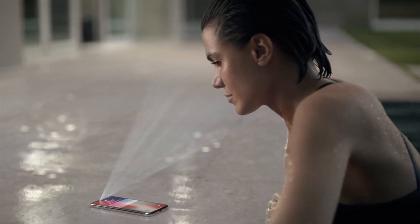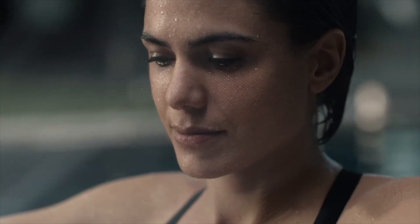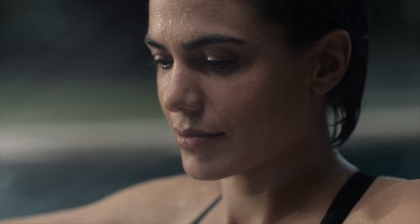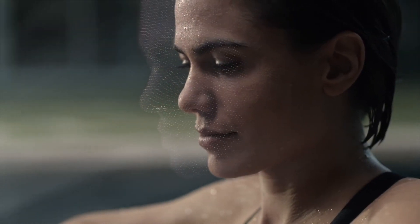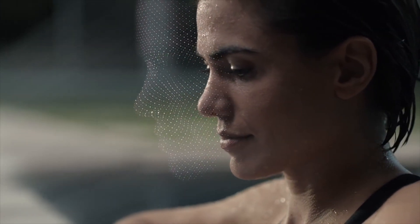The True Depth Camera uses infrared wavelengths, invisible to the naked eye but visible under camera lenses, to accurately capture your facial details. This allows the camera to unlock your phone even in low-light and dark conditions.